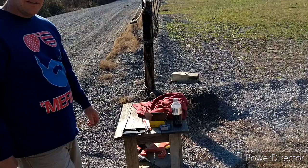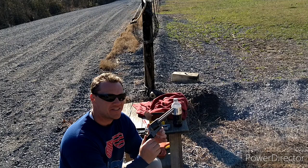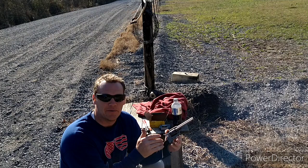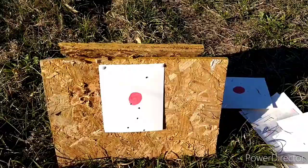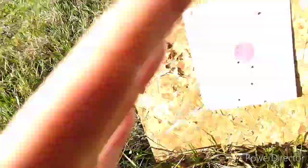Comparison time. This is a Ruger Wrangler — out-the-door price, tax and all, $219 and some change. It appears to me that Ruger didn't have a revolver priced anywhere close to the Heritage, so they developed this. This is the direct answer from Ruger to the Heritage. Let's shoot it and see what happens. As much as I'd like to blame this on Ruger, I think this falls squarely at the feet of yours truly. They're all at the bottom — one, two, three, four, five, six. They're all on the paper, just not all together. Remember: Chris, not world's greatest shooter guy.